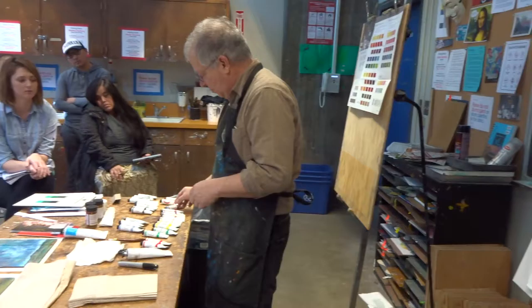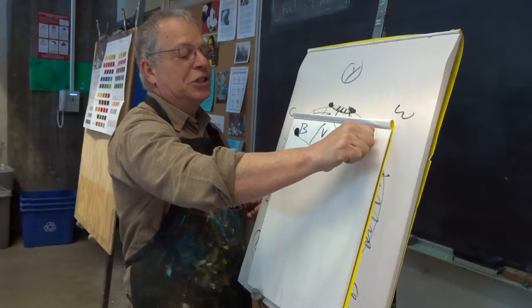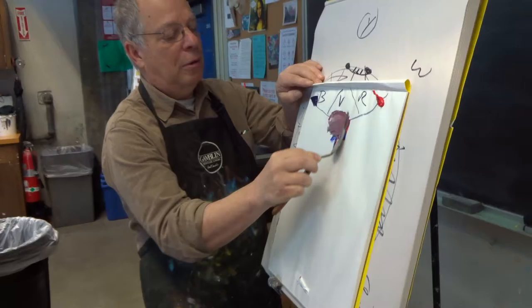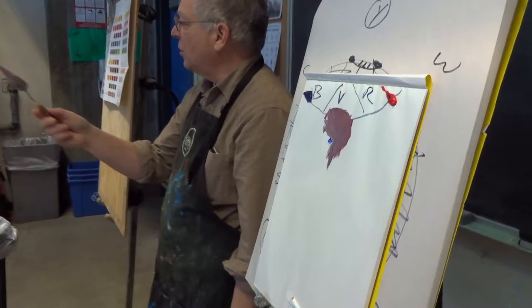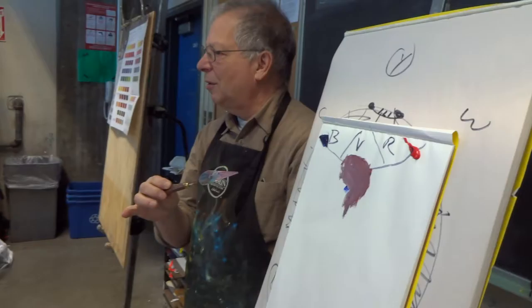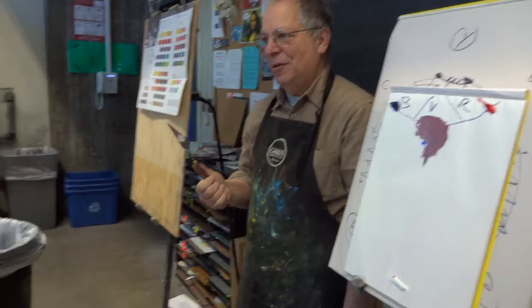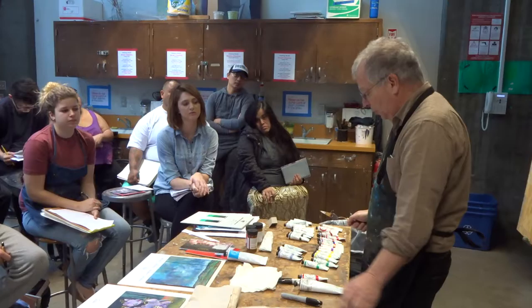I take ultramarine blue, and for some reason I choose cadmium red medium. And I think, well, that's a really strong red, it's probably going to make this great purple. I take a little bit of blue, some red, a little bit of white so we can see it. And here's my purple. Is this a good or a bad purple? It's neither good nor bad — it's just not bright. But I want it bright. So I made a mistake somewhere.